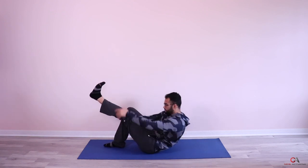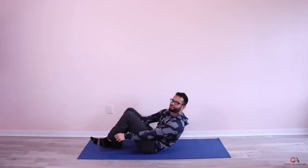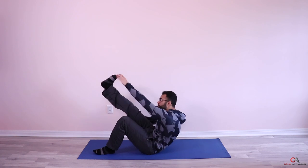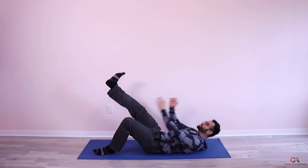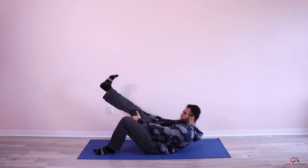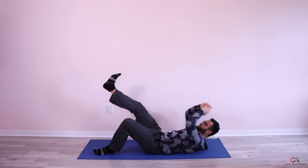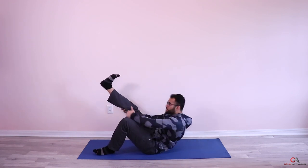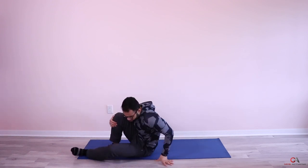Switch sides — one, two, climb up, three, four, five, six, seven, eight, nine, ten — two more, come on — eleven and twelve. Beautiful! 30-second break, that was your second set.